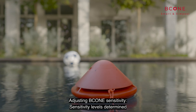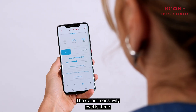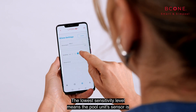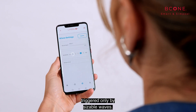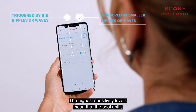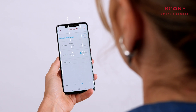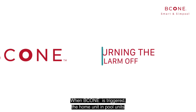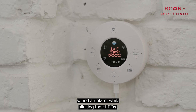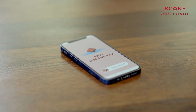Adjusting B-Cone sensitivity: sensitivity levels determine the reaction of the pool unit to water movement. The default sensitivity level is 3. The lowest sensitivity level means the pool unit sensor is triggered only by sizable waves. The highest sensitivity levels mean the sensor is triggered by smaller ripples or waves. When B-Cone is triggered, the home unit and pool unit sound an alarm while blinking their LEDs.